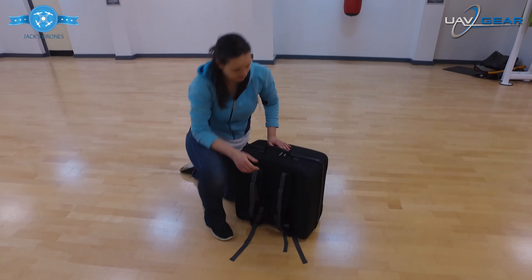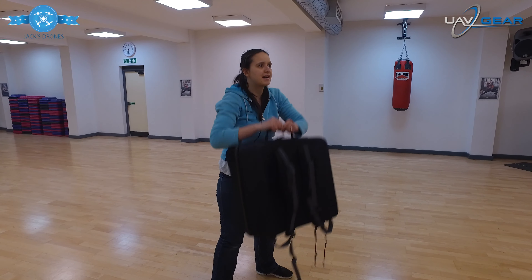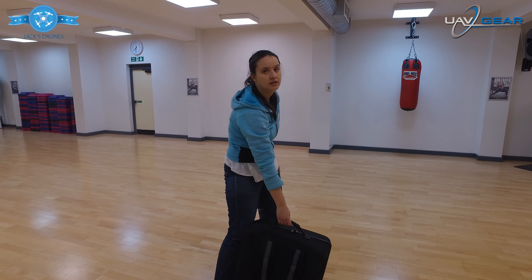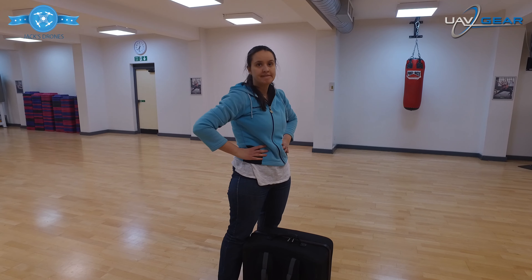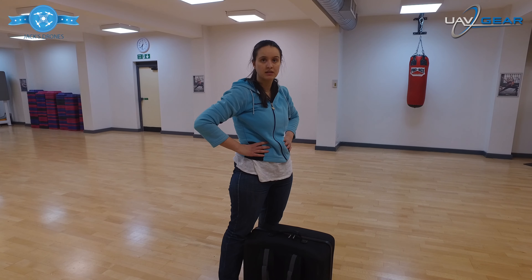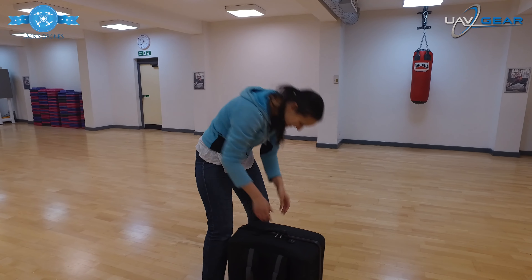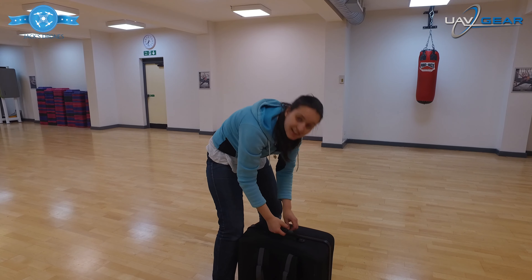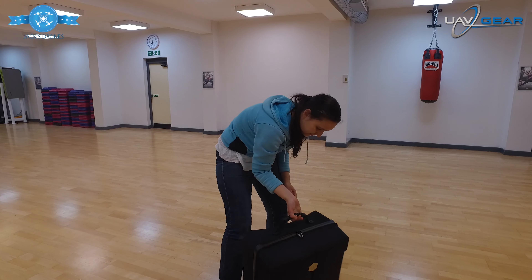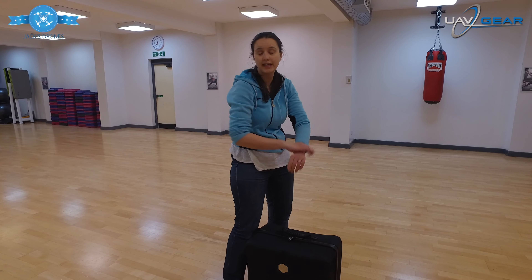Picking this up, I'm not sure how heavy that is — probably about 20 kilos... The Phantom 4 is 1,390 grams. So it's 1,390 grams for the Phantom 4, and I think it includes one battery. I would say probably just less than three kilos — yeah, scrap my 20 kilos. Three kilos sounds a bit more sensible.